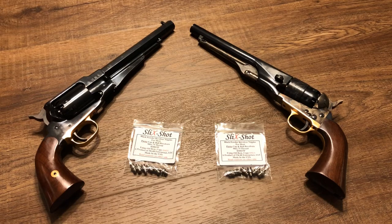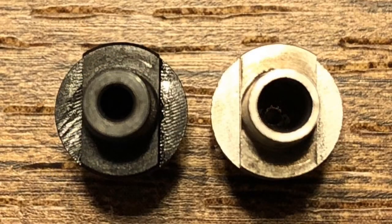First let's talk about ignition. Take a look at this side-by-side picture of the standard nipple and the Slickshot nipple. On the left you can see that the standard nipple from Pietta has a very small opening and a very small chamber. On the right, the Slickshot nipple has a much wider opening and chamber, allowing for more fire and a hotter spark to help with ignition.